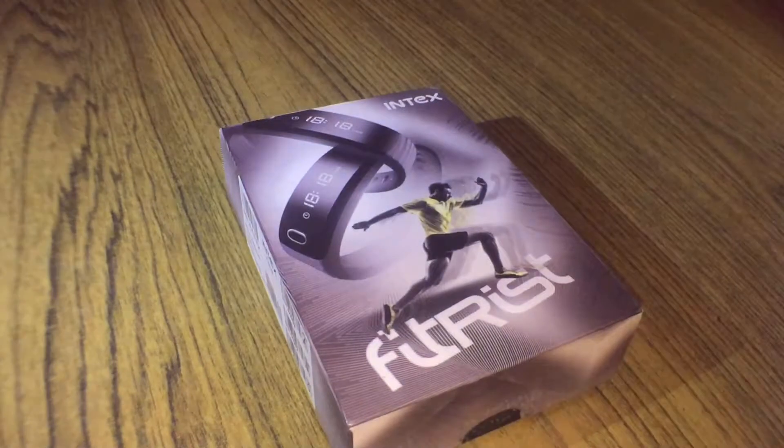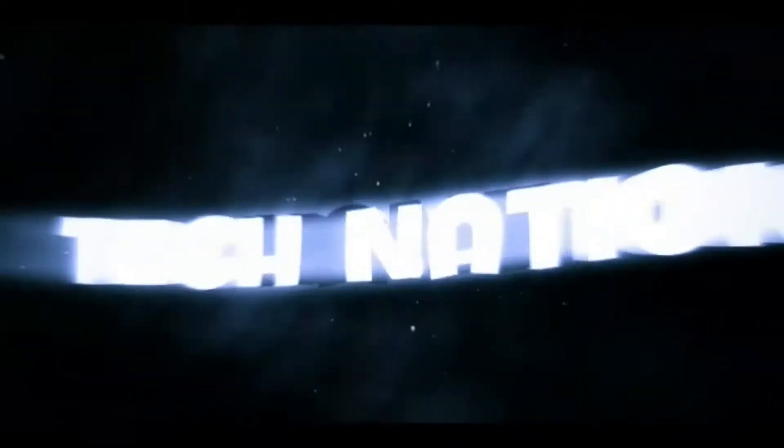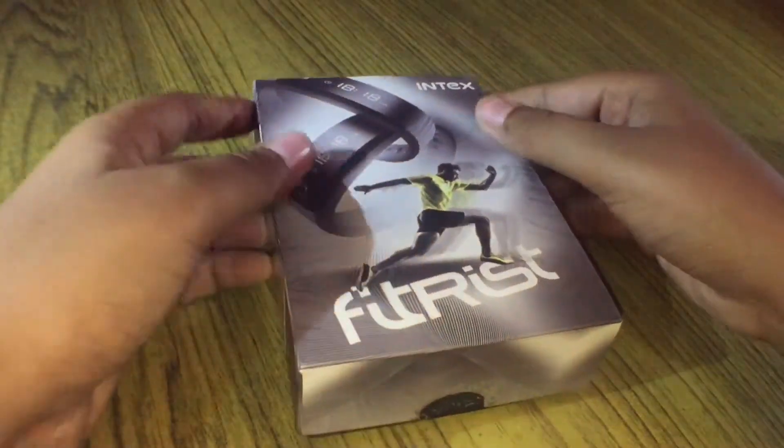What is going on guys, welcome to Technician! Today I'm going to show you the most cheapest substitute for Fitbit Ultra, and that is this. Let's check it out. Before starting — do you like the background music? Just kidding, it is actually raining right now.